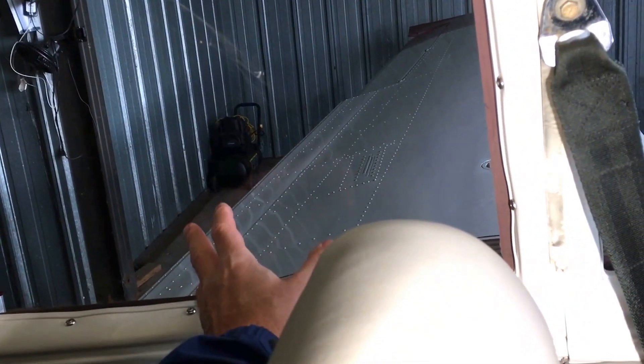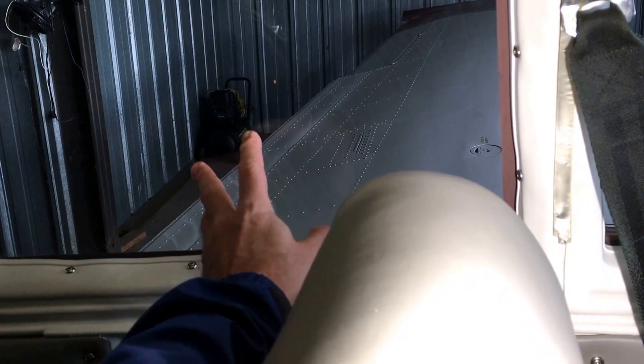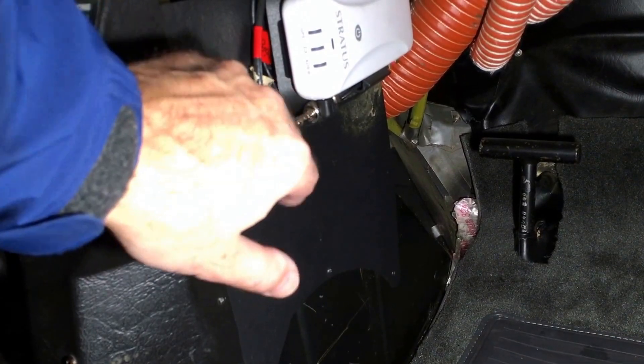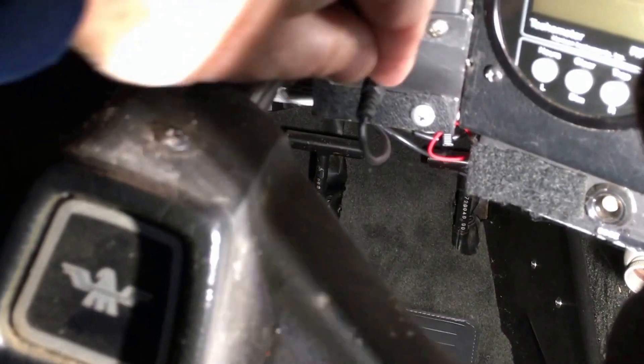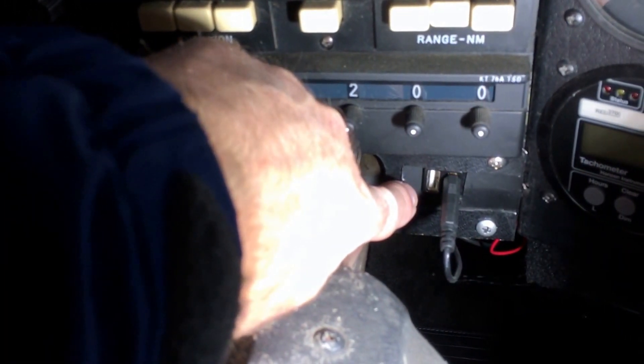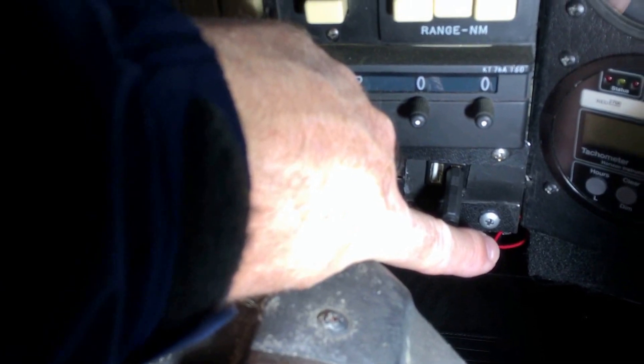Because there's also in a Stratus the AHARS system for backup gyros and accelerometers, you pick up vibration from this plastic. So what I've done is mount the Stratus receiver under the passenger side using its factory mount. It's wired into a mid-continent USB dual socket charger — 2.1 amps per port — so I can charge an iPad out of there, and this will power the Stratus off the ship's power and charge its internal lithium battery.